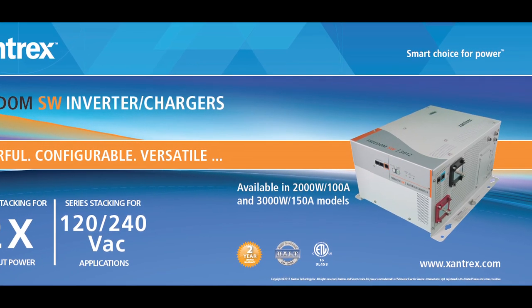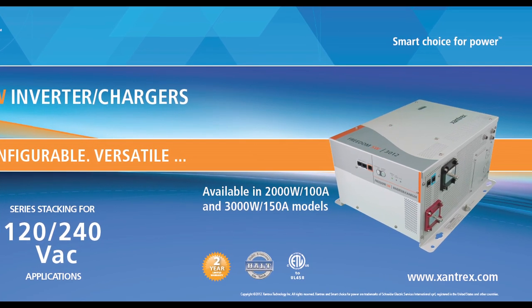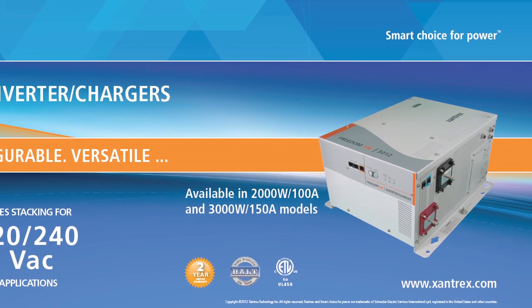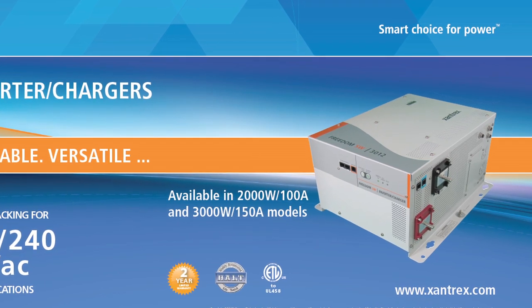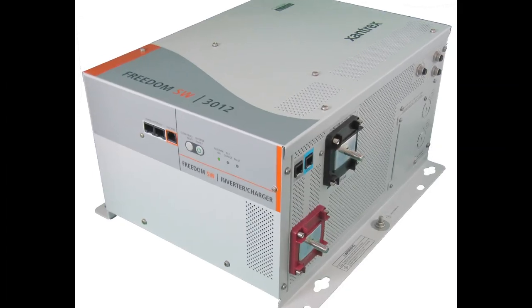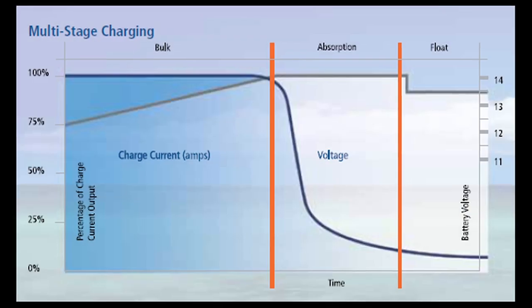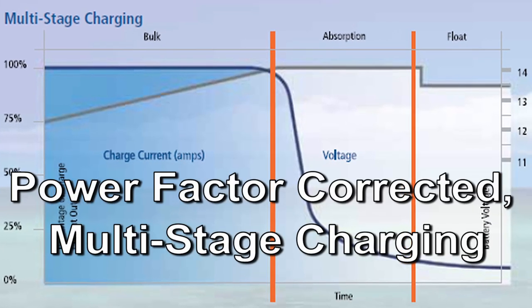Let's look at the features and benefits of the new generation Freedom SW. The new generation Freedom SW includes some great new features available in two models: a 2000 watt inverter with a 100 amp charger, and a 3000 watt inverter with a 150 amp charger. Both models feature premium pure sine wave performance and power factor corrected multi-stage charging.